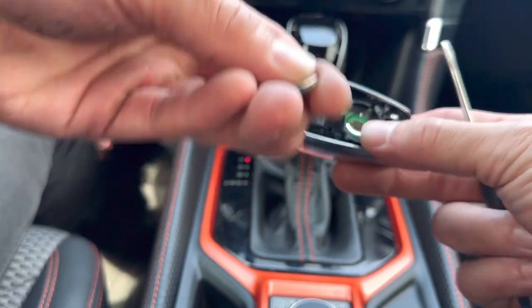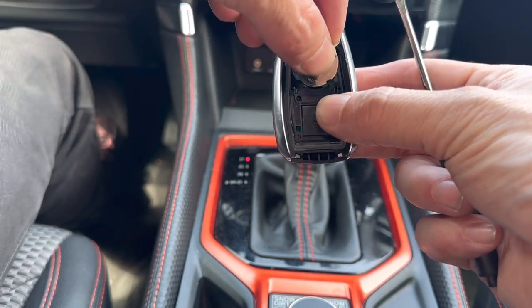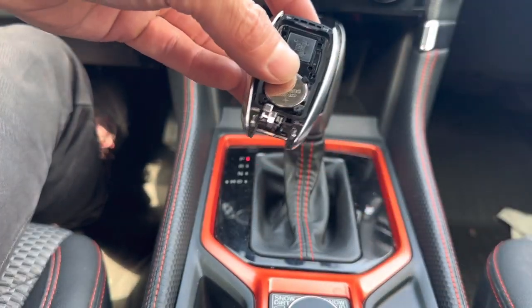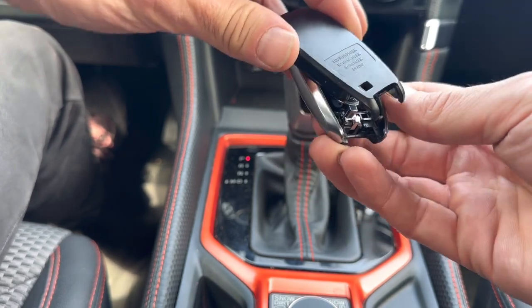With the positive sign facing out towards us, stick the new battery back in like this — it's going to slide in first and then click into place. If you need a battery, check the description box — I'll have a link to Amazon for new batteries, and the size will be listed there too.